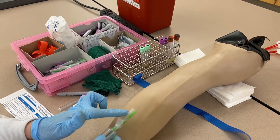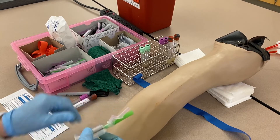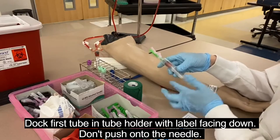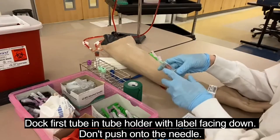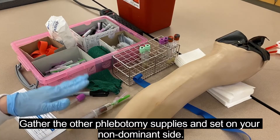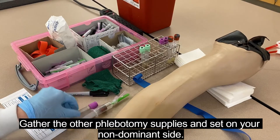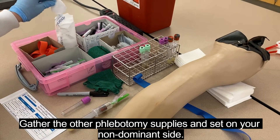The safety device, when pulled back, should align so the bevel is up. I'm going to place my tube in there but not push it onto the needle yet, because that will cause the tube to lose its vacuum. I have it ready with the label facing down so I can see the tube filling. For phlebotomy, your supplies should be set off to the side of your non-dominant hand, because your dominant hand will be holding the needle. I've got my tubes and I need some gauze.